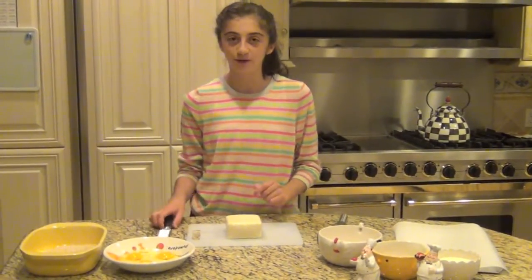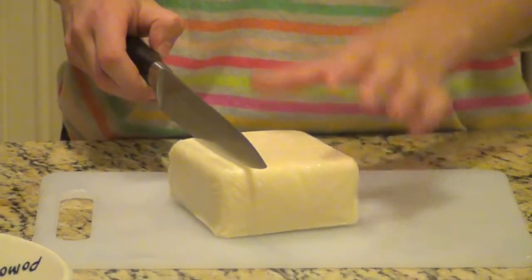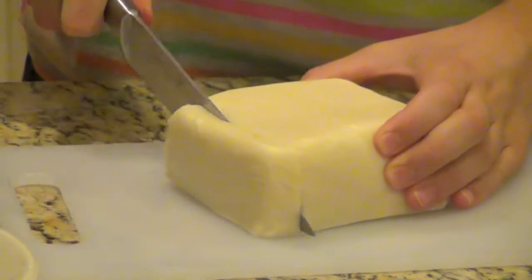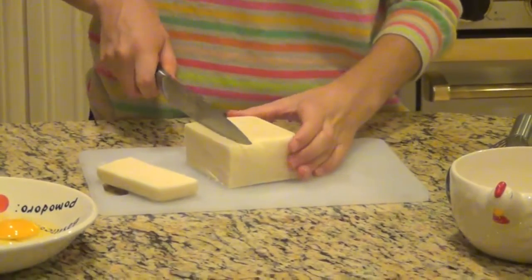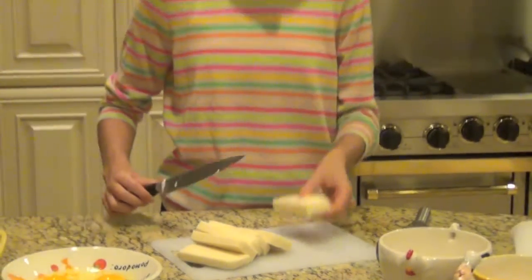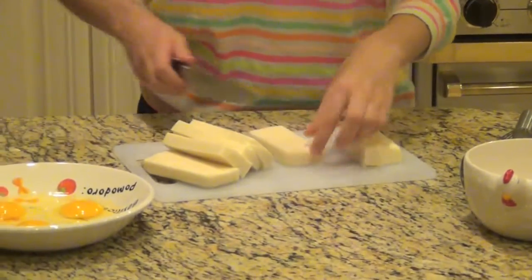The first step is to take your mozzarella cheese cube and cut it into about half-inch slices. Then you'll take each one and cut it in half horizontally. This is basically one of our little mozzarella sticks. Just do this to all of them.